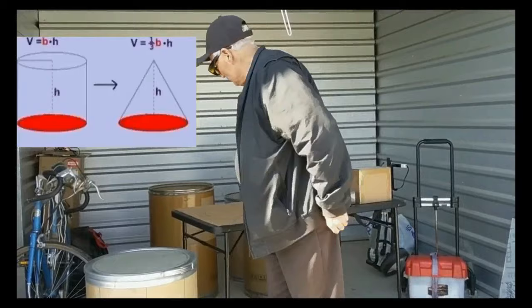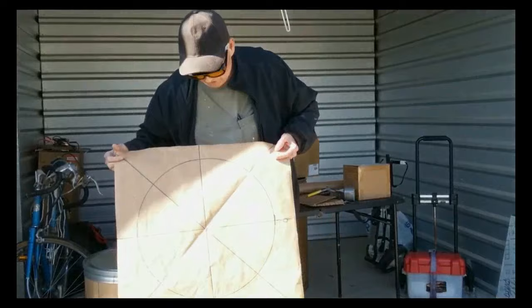Welcome. This is The Cup of Music. I sponsored the event and I'm showing you how to create a cone from a cylinder.